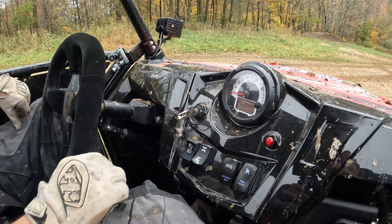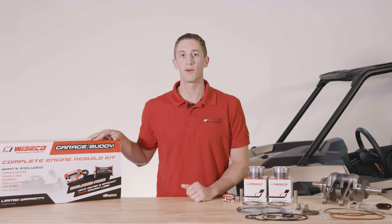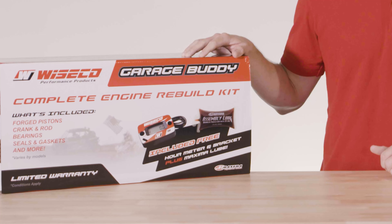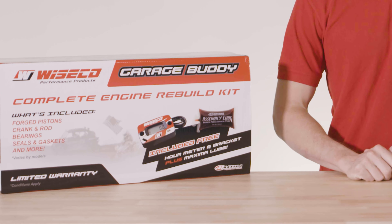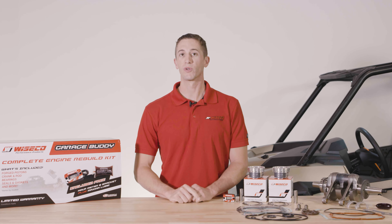What's going on everybody? Kevin from Wiseco here to tell you about our GarageBuddy Engine Rebuild Kit expansion now covering Polaris 800 models — from Razor 800, Sportsman, and Ranger 800 models. Our GarageBuddy Complete Engine Rebuild Kit now covers those applications.